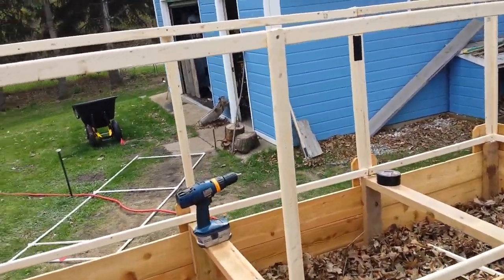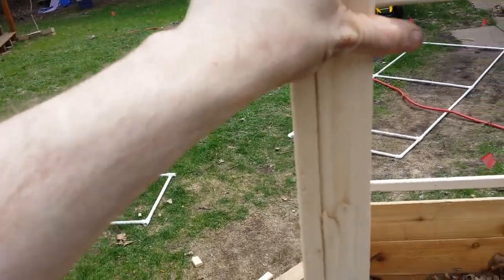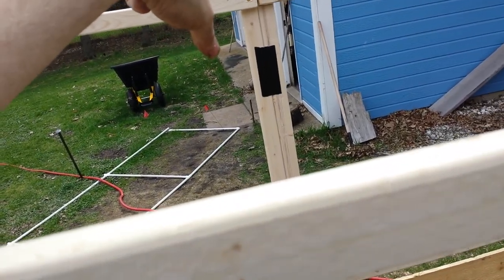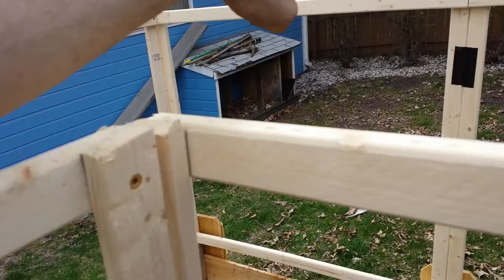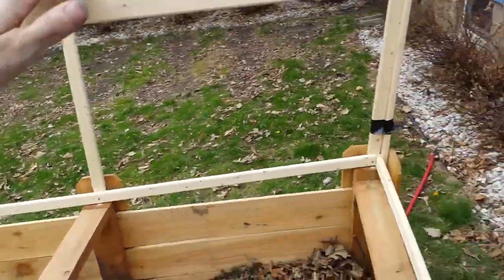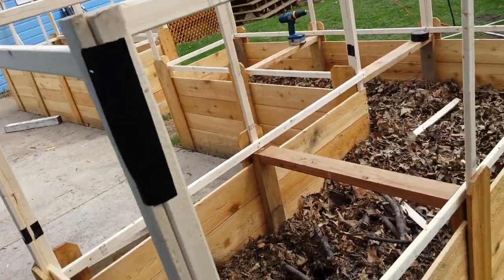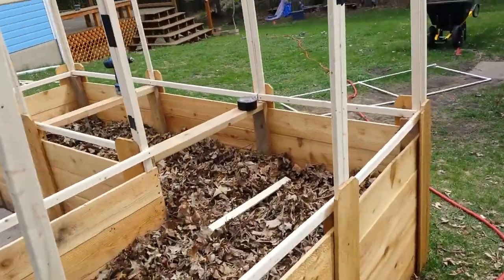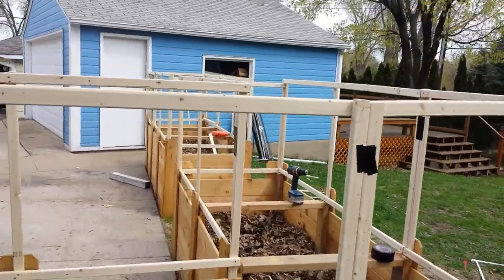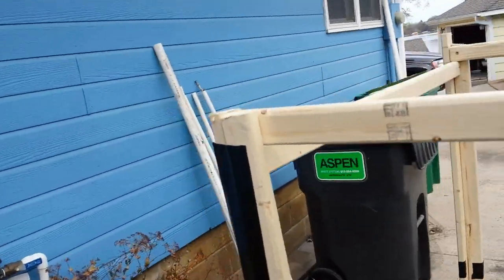The same thing over here. I've got one section that runs from right here, past here, over here, connects up there, over to that guy, and over to there. Then this corner is a section, that two-piece is a section, and then this end is a section, and then this end is a section.